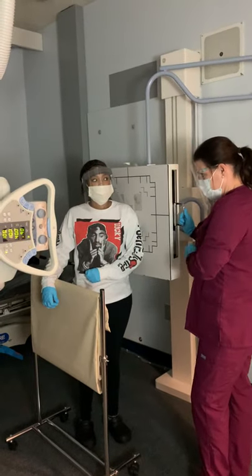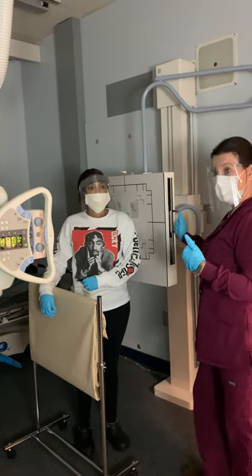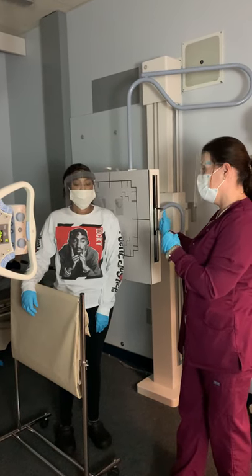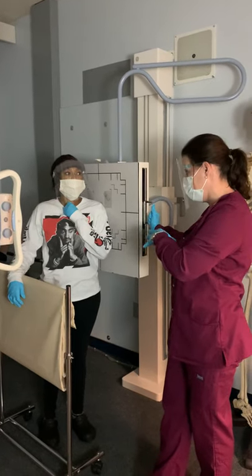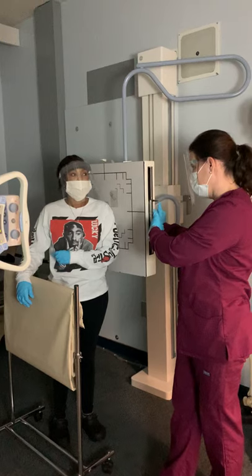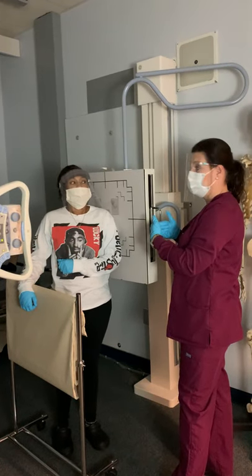The last projection we're going to do is called the scapula. This is actually an oblique position of the body, but it's used for the shoulder and for the scapula. We're putting the scapula in a true lateral position. If we were using this as part of a scapula series, the scapula would be lateral and we'd call it a lateral scapula. We're doing this as part of a routine shoulder series, so it's an oblique because the shoulder is actually oblique — and that's the area we're interested in.